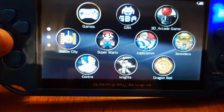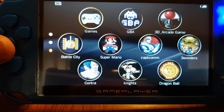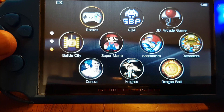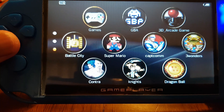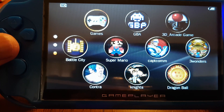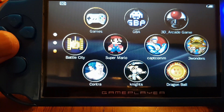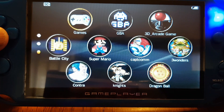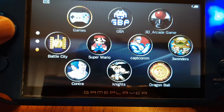Hey, what's up YouTube, this is PopsReview. I'm doing another video more about the gameplay of the X9 game player and some of the games on it. I know some people are wondering what games are on it and what games you can play, so I wanted to give a short quick demonstration of the different games. I have another video about some of the features, but I wanted to do more for the games aspect.